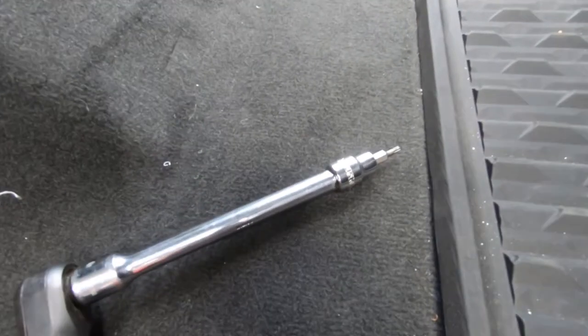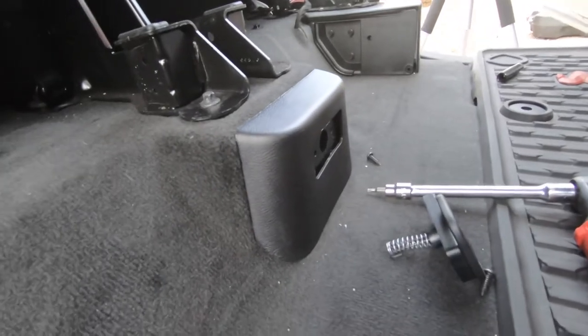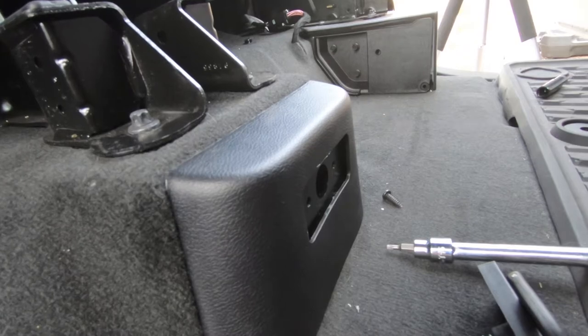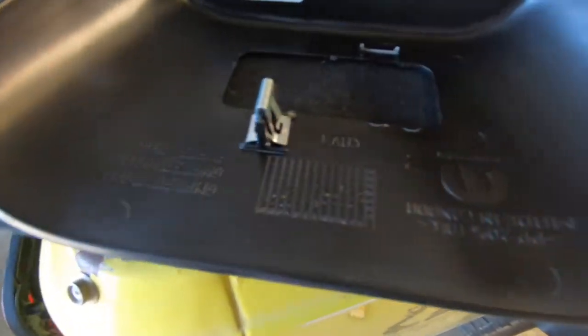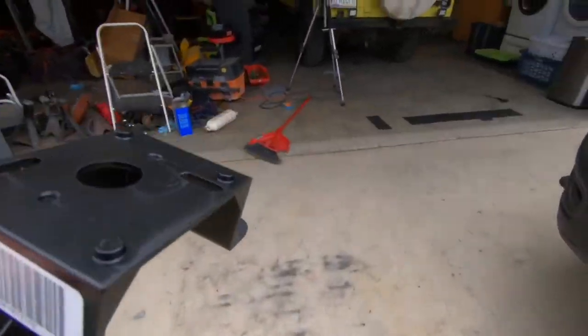We've got the ratchet with the T15 Torx bit, and that's going to go on these two bolts right here. To get that cover off, there's a pressure clip on the bottom towards the driver's side and one on the top towards the passenger's side. I've got some plastic body tools and we'll see if we can get this out without breaking anything. When I was taking it out, I broke one, so just be aware of that if you're trying to save this piece — it's a pain getting those out. Now that the cover is off, you can back the box up a little closer to the back of the truck.